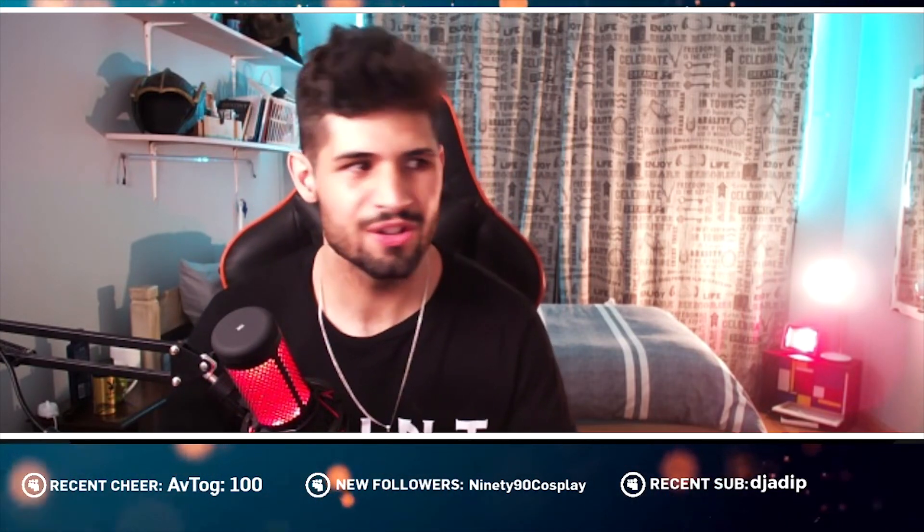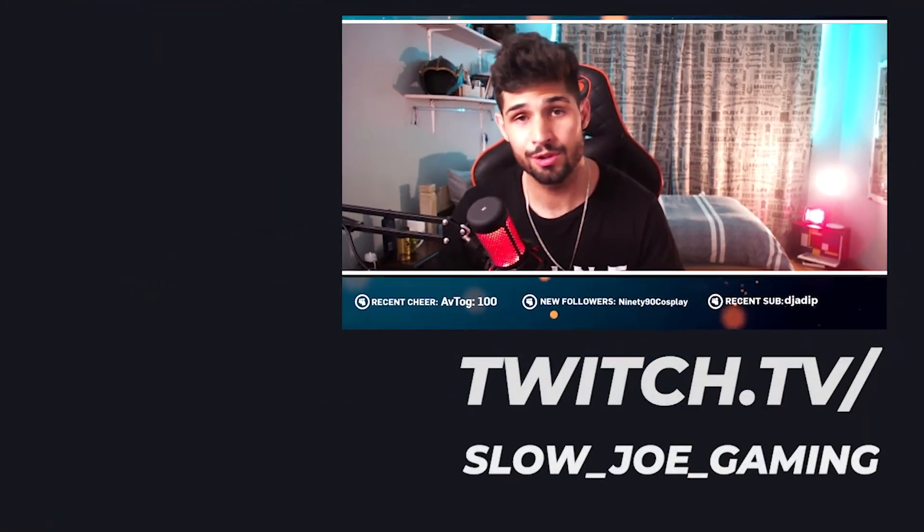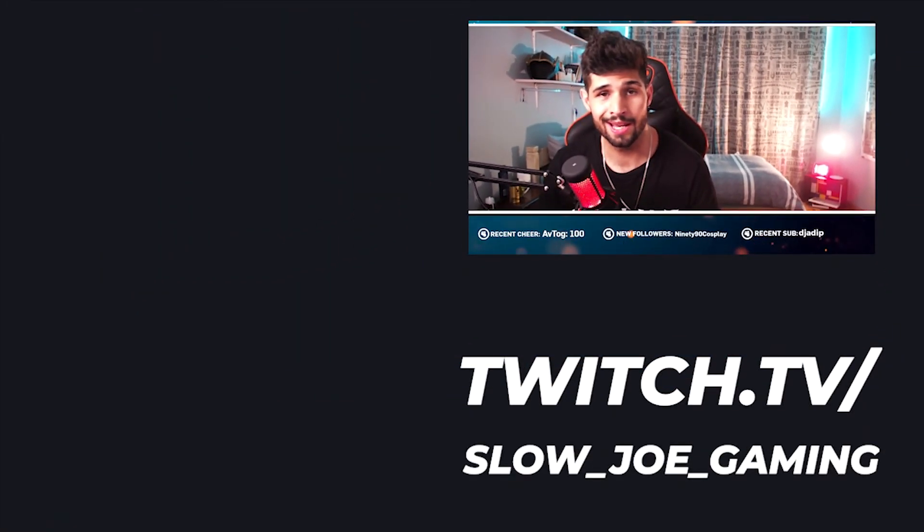Anyways, if you enjoyed this video, you're going to enjoy my other one on how to improve your stream and really grow from zero. I'll see you guys there — peace out.